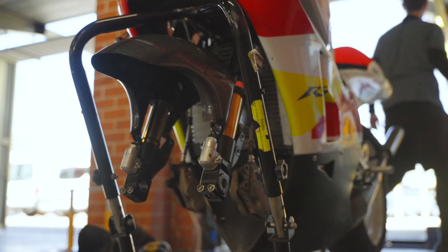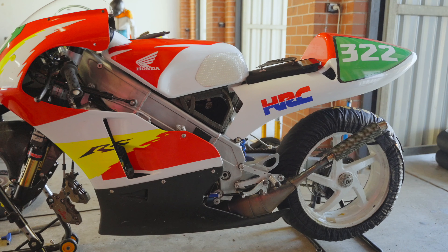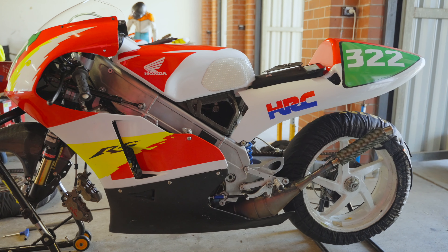I fully restored it from top to bottom — new seals, new engine, engine bearings, new pistons, new everything.